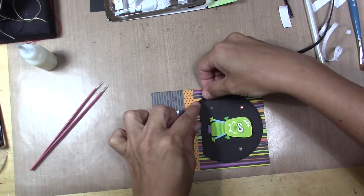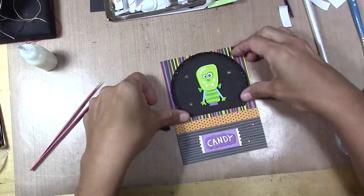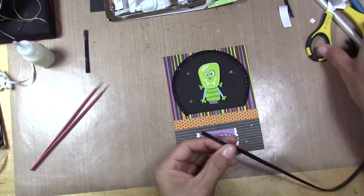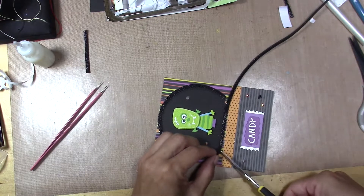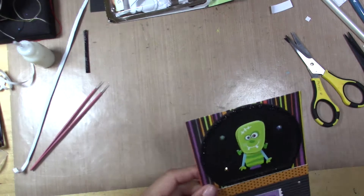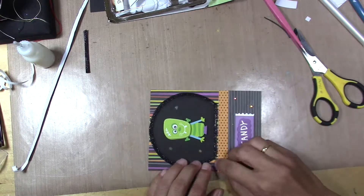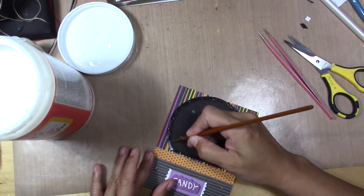I'm using a strip of foam tape to go all around. Sometimes they are like glitter outside those, so to keep the glitter inside I just add glossy matte patch all around the foam tape so the glitter does not go everywhere.